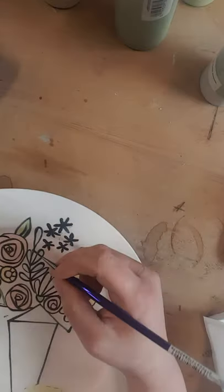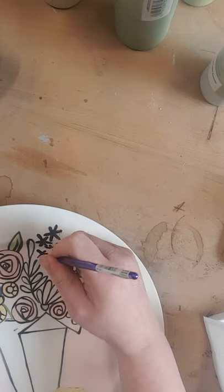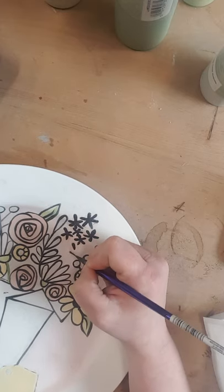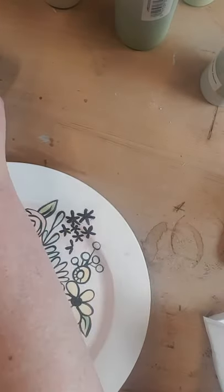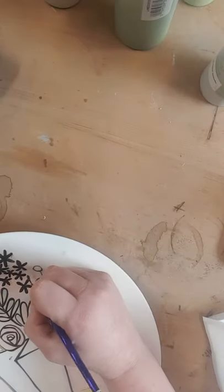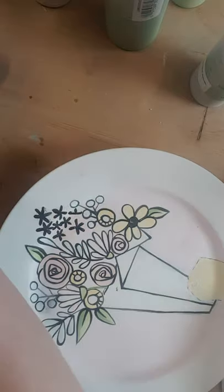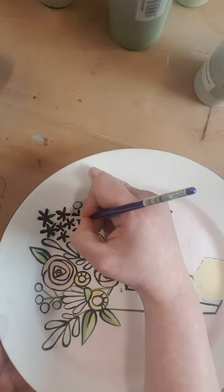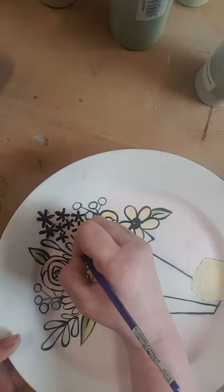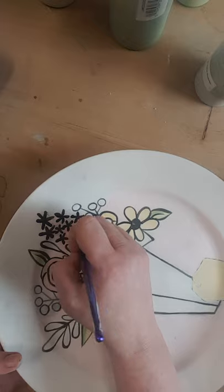I'm gonna put one right in the middle. You can kind of just make it up — if you think there's a spot that needs something else, go for it. It's super hard to paint far away from me like this; usually I have the plate tucked up under me almost. I'm clearly adding more than were originally there, but I don't care, that's what I want to do.